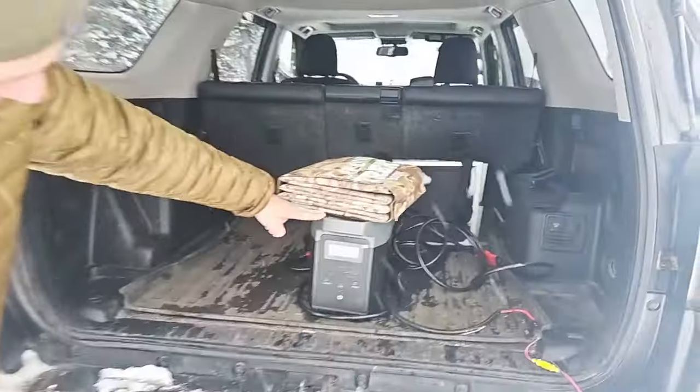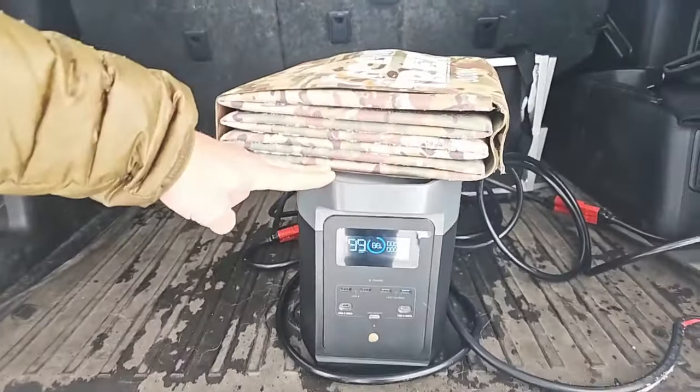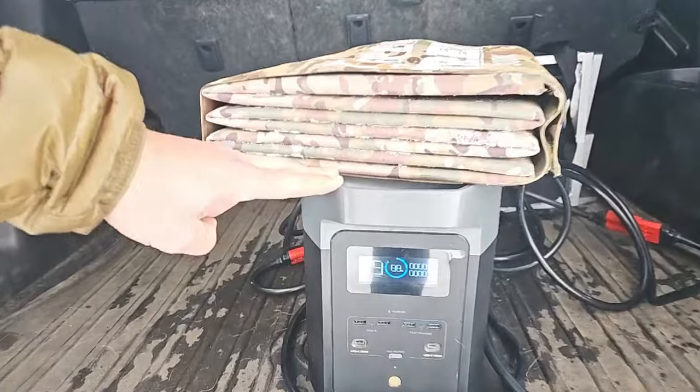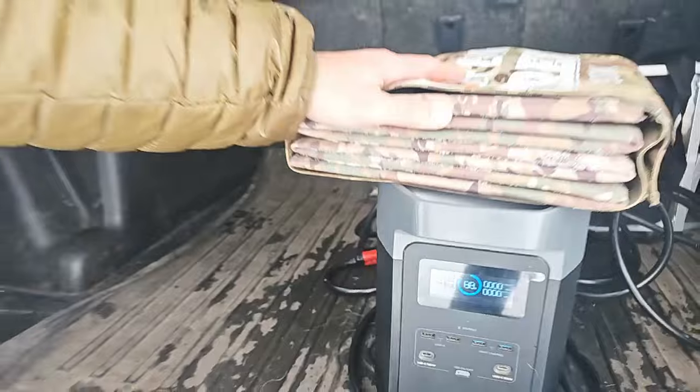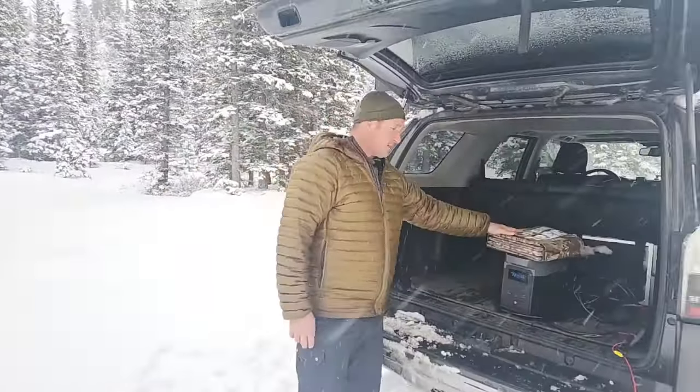So right now we're seeing zero coming in with the 220 watt Power Film. So now let's do a comparison. I'm going to lay out the 300 watt solar blanket, and then we'll disconnect the Power Film and connect this one to the same cable.